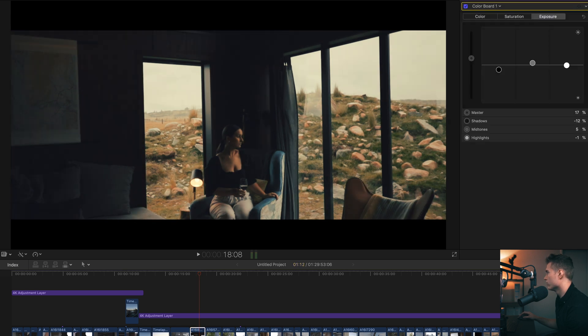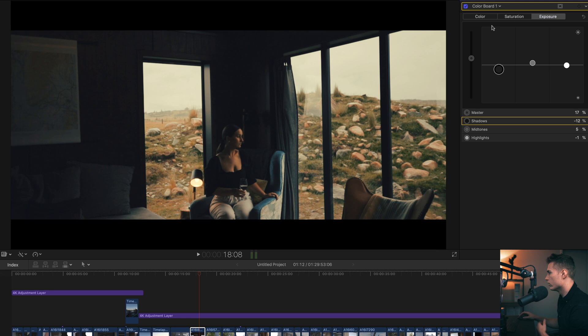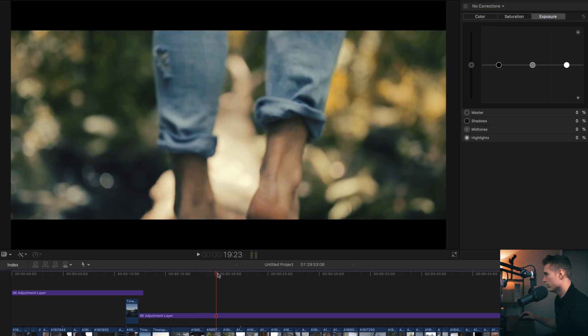That's about it. There were no adjustments. Exposure up, and then I just had to bring the shadows down to keep a bit of contrast — otherwise your image gets too flat. Over here really nice colours with lots of greens, lots of warm greens.